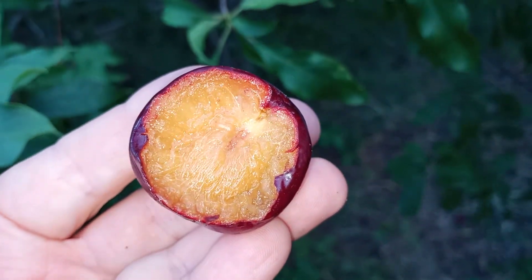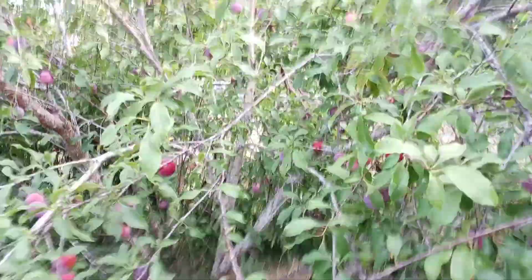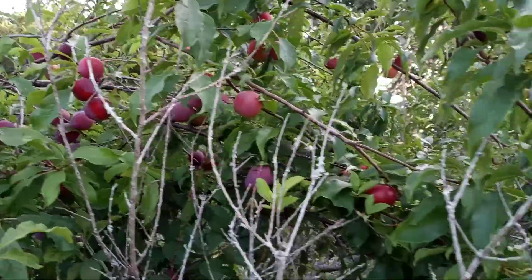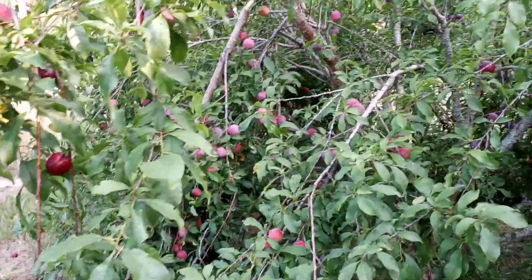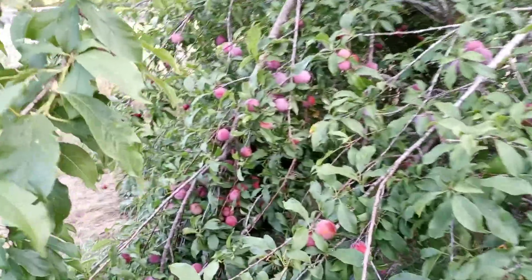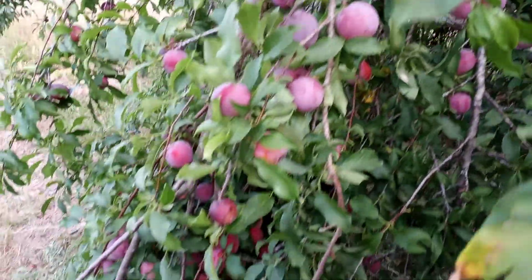This Scarlet Beauty Plum is so delicious. This tree is so prolific — I didn't cut it back this year. It's only like three or four years old and it is fruiting hundreds and hundreds of fruits. Then we had a really bad storm a while back and because of the load it broke the limbs, but they're still attached.